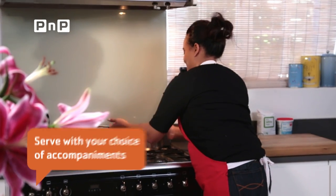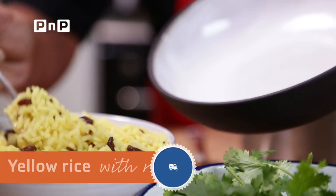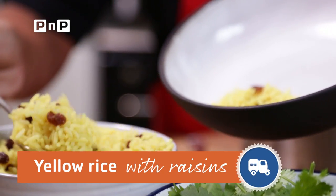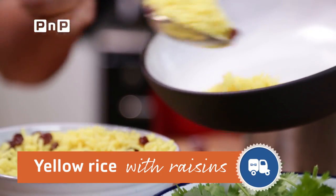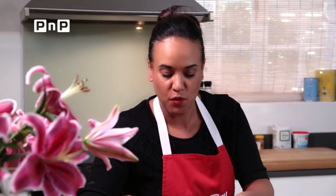Smelling delicious — our curry is ready. Let's dish. I've used some rice which I've colored with turmeric and also added some raisins, which just adds that additional vibrancy to the plate. But plain white basmati would work just as well.